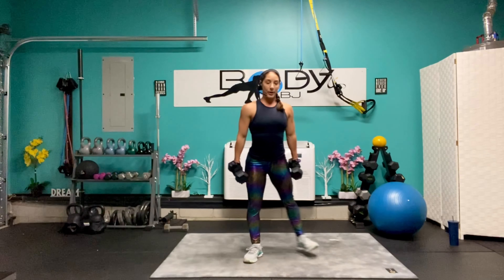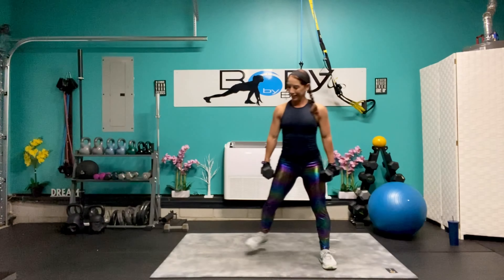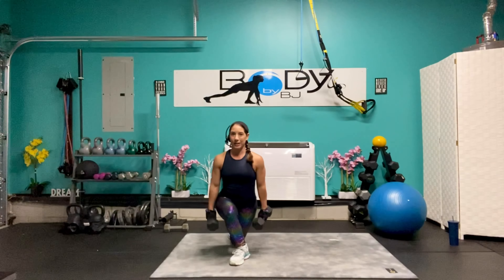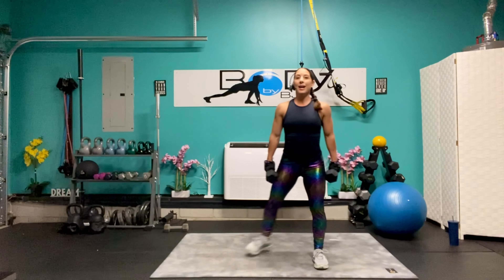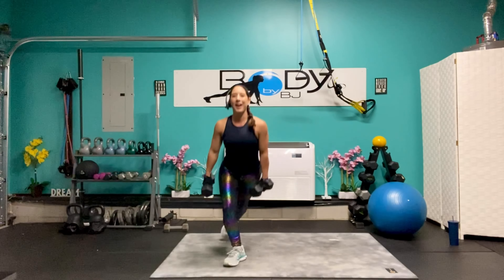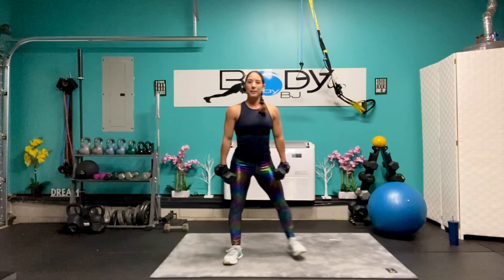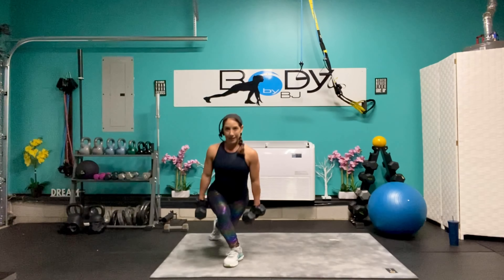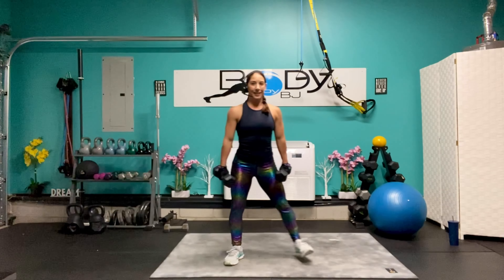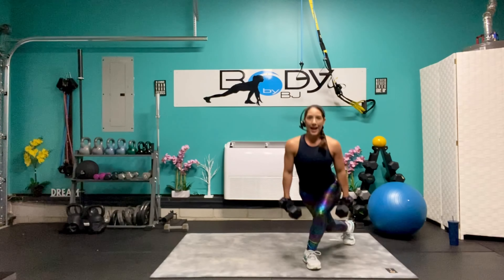Lunge it down, bring it up and over. That's one. So we're doing ten of everything. Really working that range of motion, keeping those hips facing forward. Five, four, three, two, and one.